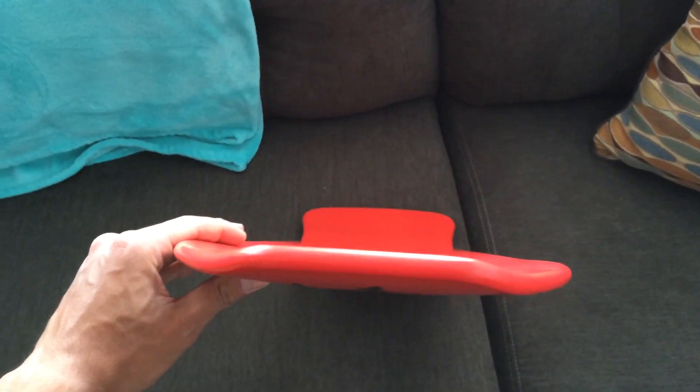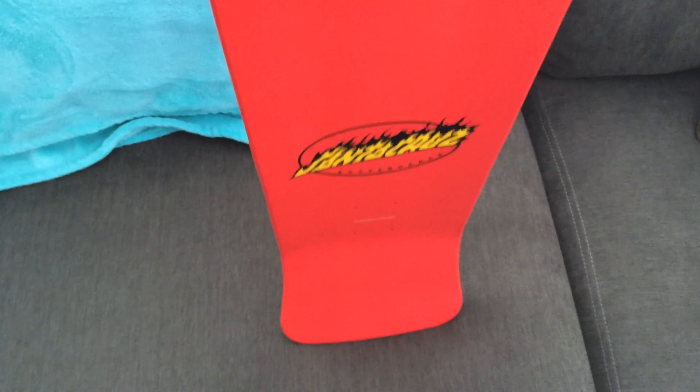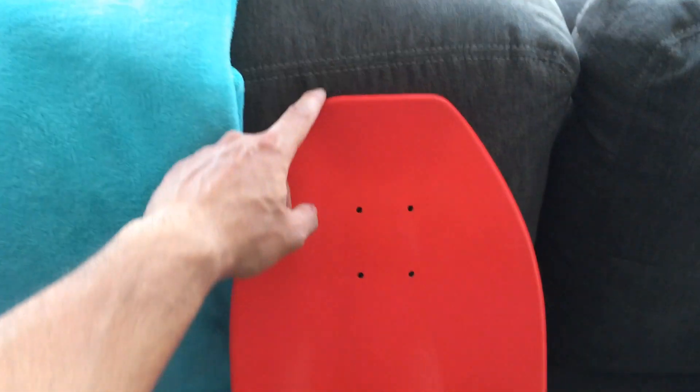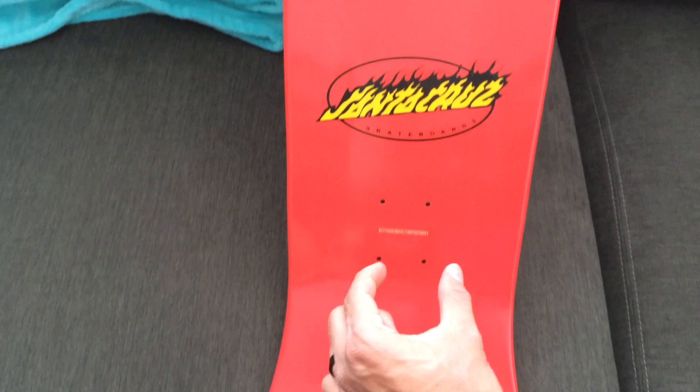That's pretty much the deck right here. You can see the nose sweeps up a little bit right there. And it's 9.98 by 31 — I could be wrong, I'll notate it if I am. But 9.98 right here in the widest area, and then the length right here, but it comes closer together.